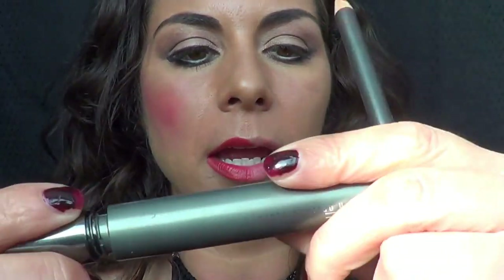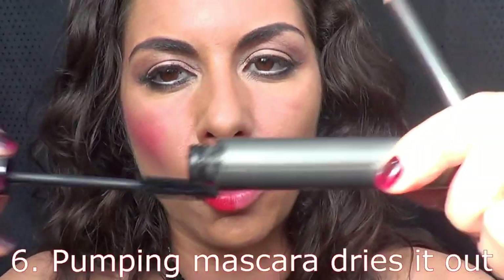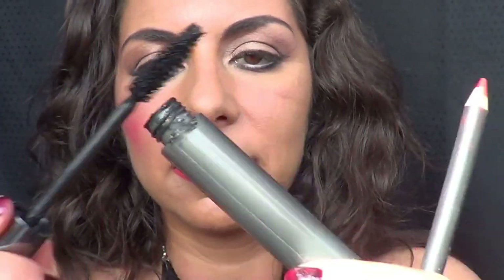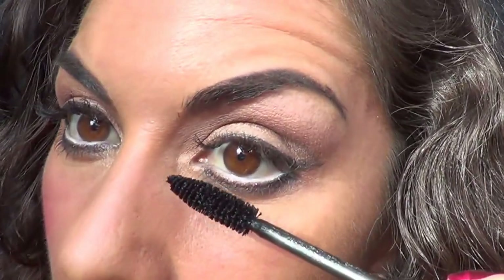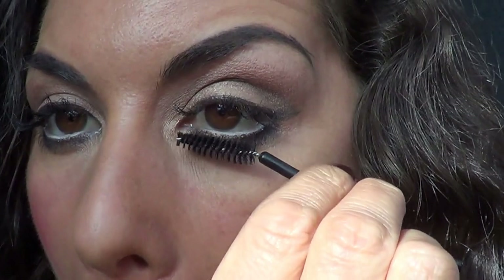Now our next step is a little bit of mascara. I'm using MAC Opulash Optimum Black — I use all sorts of mascaras and don't have a favorite. Just pull it out and get the excess off. Looking in the mirror, apply from the roots to the end. If it gets too gluggy, get an old mascara wand and take the excess off. I've got a few eyelash extensions so I can afford to just pop some mascara on the ends of them.